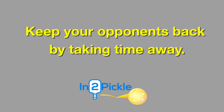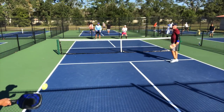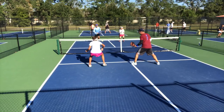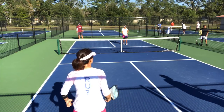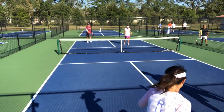Let's look at some shot sequences to see how this works. In this first sequence, we're going to see how Charlotte hits a nice high return giving herself plenty of time to get up to the no-volley zone line. Jill hits the third shot drop, which is a good idea since Charlotte is moving. Charlotte however takes the ball in the air and is able to catch Jill still moving forward, resulting in a pop-up and a put-away.